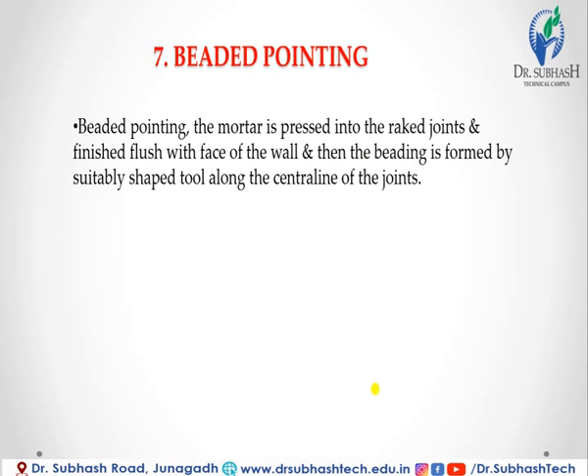In beaded pointing, the mortar is pressed into the raked joints and finished flush with the face of the wall, and then the beading is formed by a suitably shaped tool along the central line of the joint.